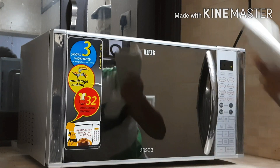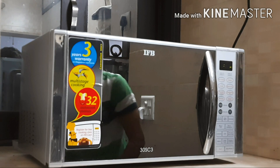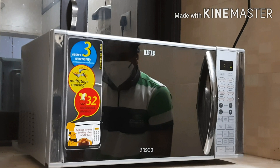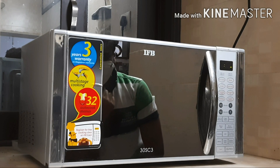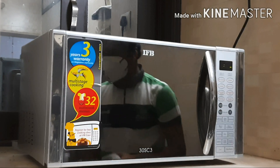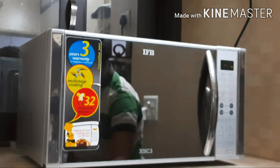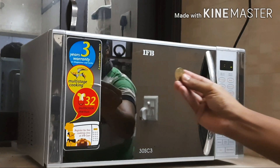I was cleaning my microwave because due to lockdown we are all at home and there are no housemates, so I have to help my mom. I have cleaned it, so let's perform an experiment in it. For this experiment we need a glass full of water and, most importantly, a coin.